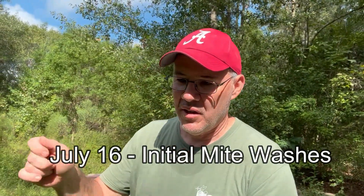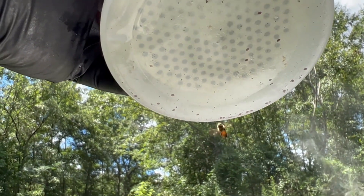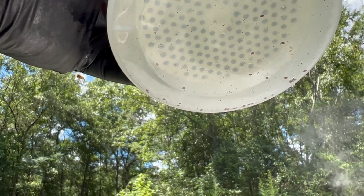I was down here on July 16th and we did some mite washes — there's a video on that — and we had one colony that had a lot of mites. I think we washed between 15 and 20 mites. I've already been up to Honey Hill Farm a few miles from here and washed only one total mite across five colonies. So I think the Apivar is working up there, but I'm eager to see how it's doing here in that colony that had a pretty bad infestation. Let's go check it out.